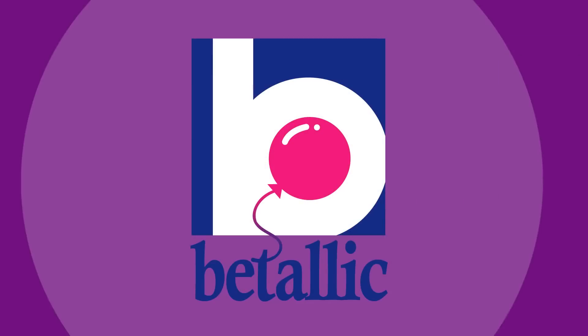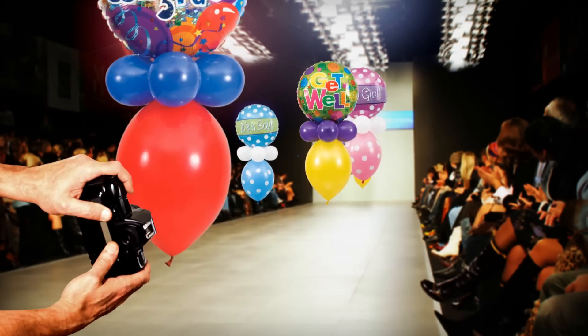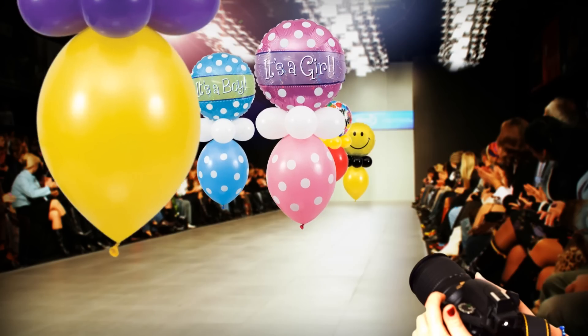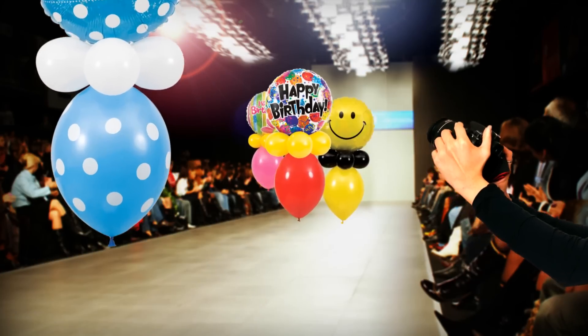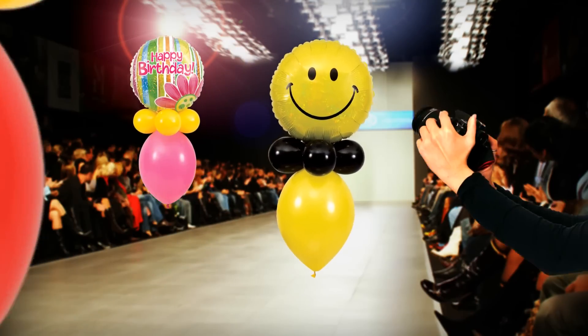Vitalik introduces the hottest look this season: designer balloons. Sparkling, holographic foil balloons are perfectly paired with gorgeous latex balloons for a stunning look. And each designer balloon sports a chic color for that finishing touch. Simply fabulous!